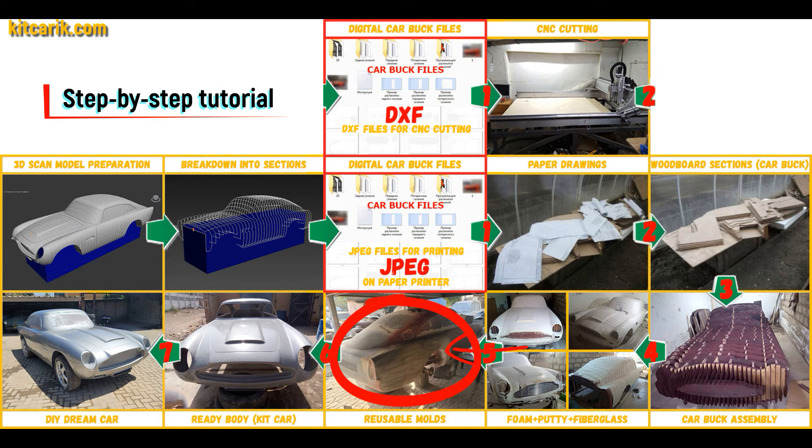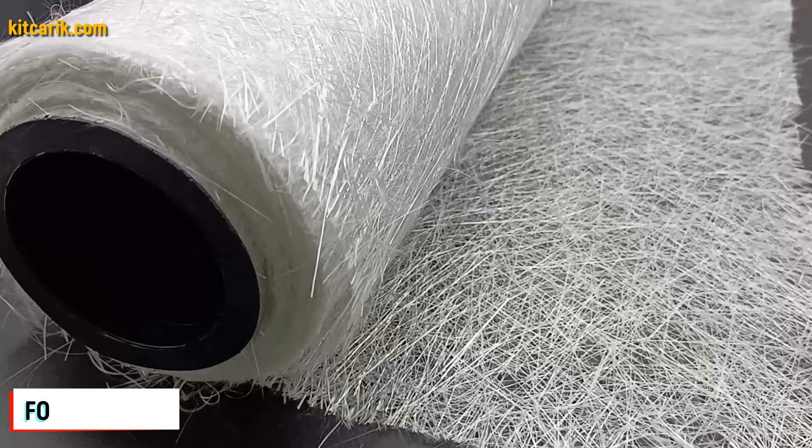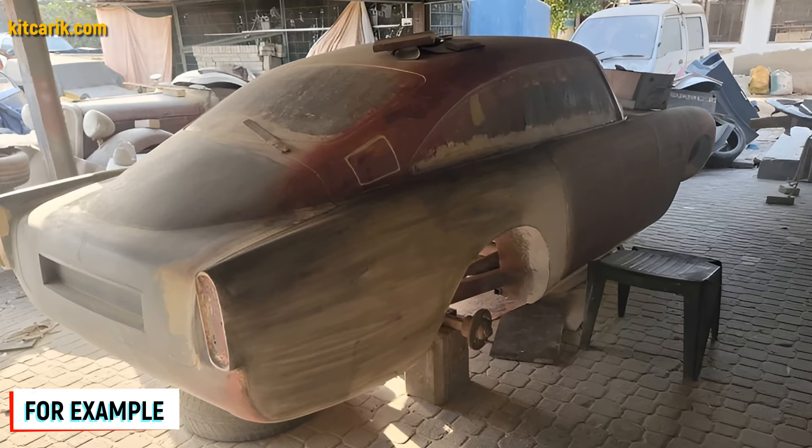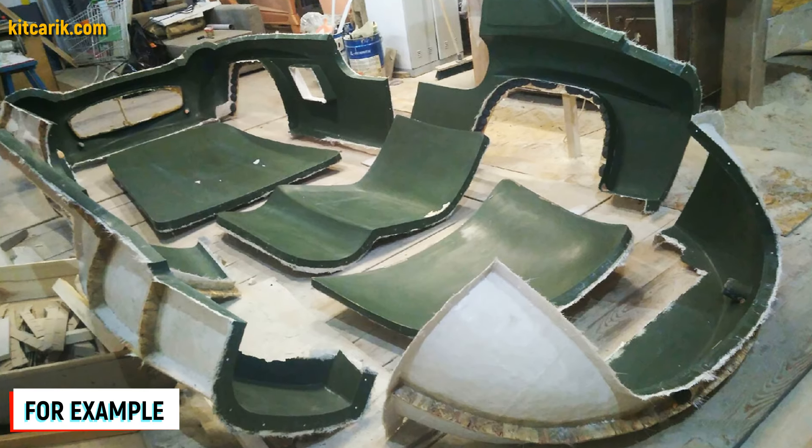Next, you need to make fiberglass molds for the further production of a fiberglass body — a kit car. My client didn't have this skill either. The main thing is that once you make fiberglass molds, you can make many fiberglass bodies.